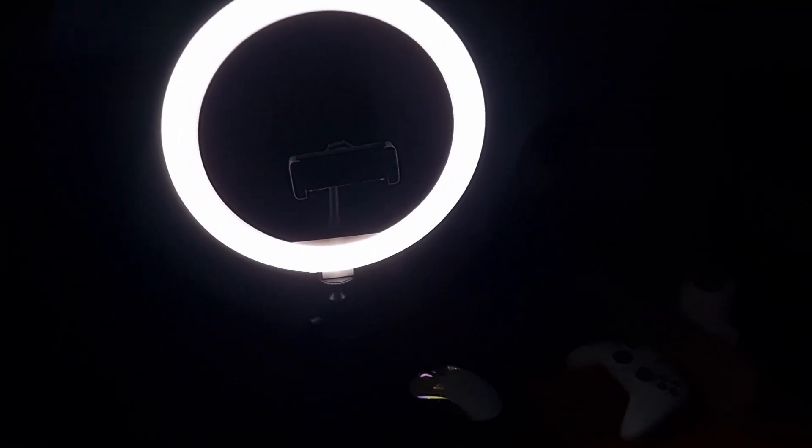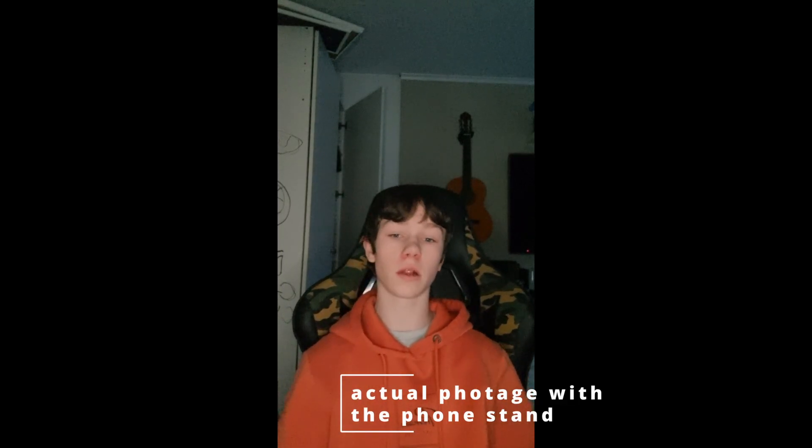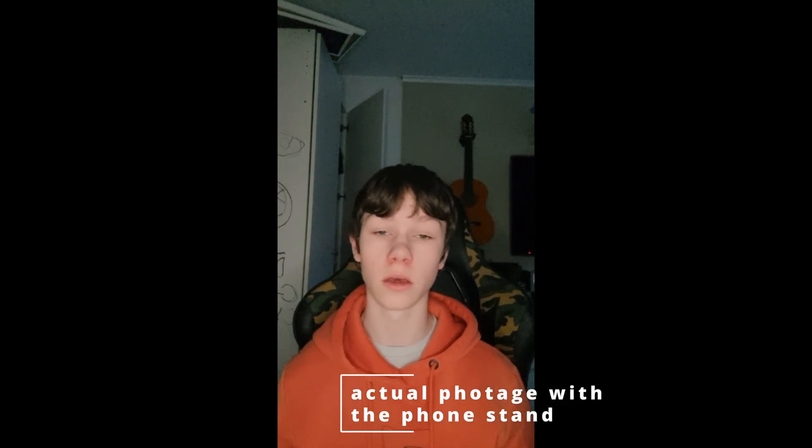I can change the color and how warm or cold the light is, and of course I can turn it off. This is how it looks when the phone is on the stand with the LED light — you can see the lights.